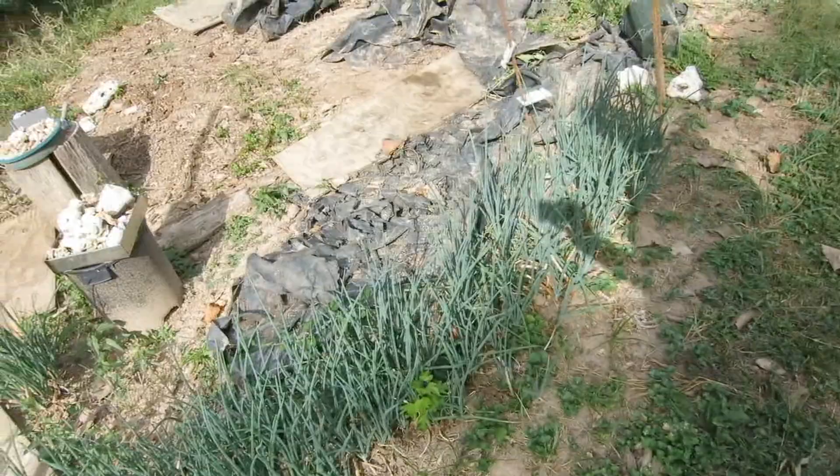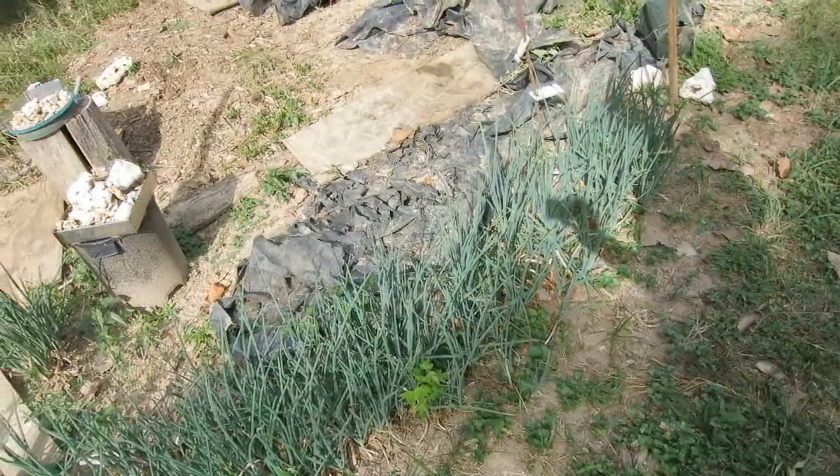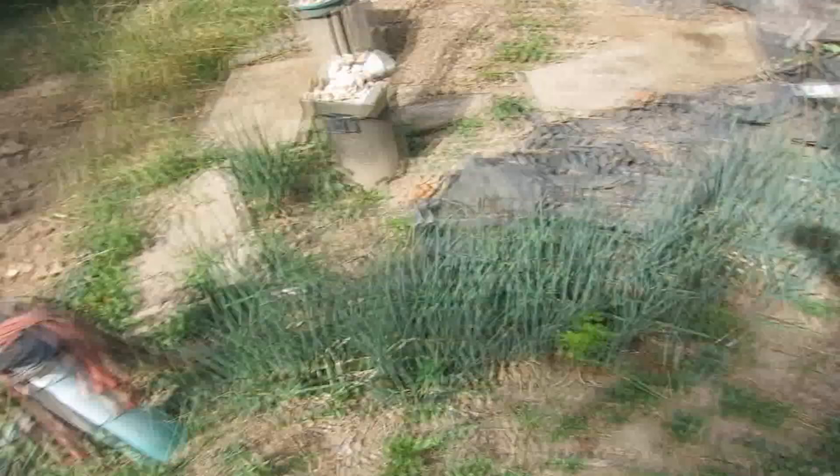Hey, I'll show you something real quick before I go. These are my walking onions, or Egyptian onions or whatever. They are really good right now. Today is September 11th and I just peeled them off. I cut them down to about six inches. All I got that plastic for is to keep the weeds from growing. I don't have time to weed everything. Anyway, it's time for me to run.